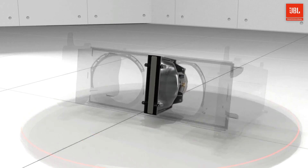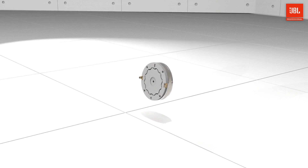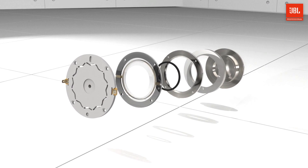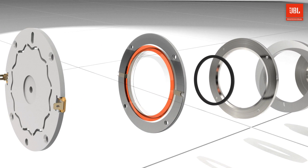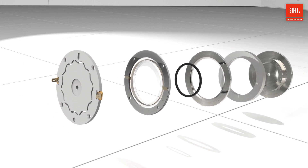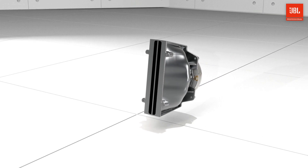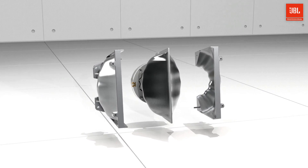The innovative high-frequency section integrates the compression driver, phasing plug, and waveguide into a unified device. The 3-inch non-metallic annular diaphragm reduces mass and improves high-frequency extension, while the V-shaped geometry reduces breakup modes, which cause distortion and time smear. This unified component shares the same materials and design as other A-series line arrays, providing common voicing across the family.